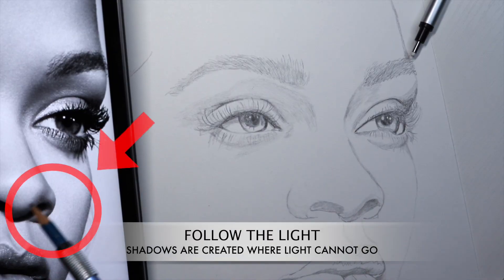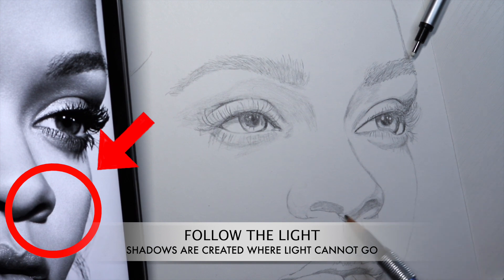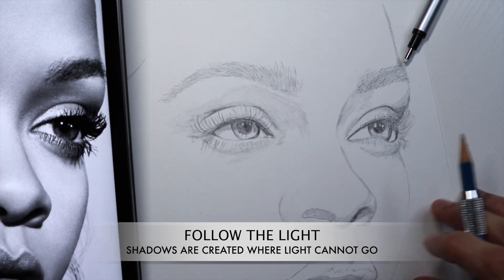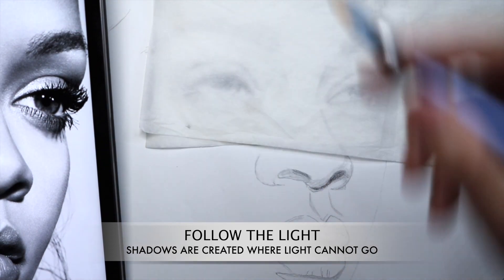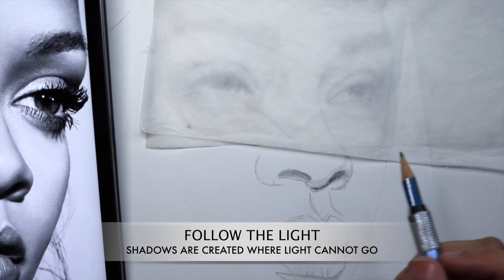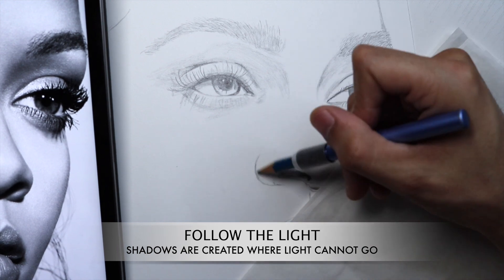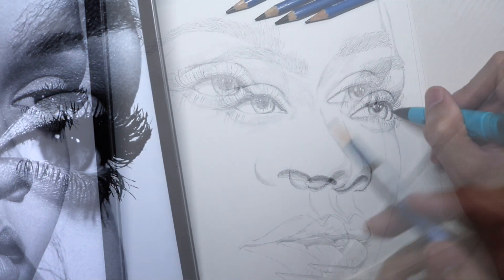In this section, we're going to be focusing on the nose and checking our reference photo. It does look like the light source is coming from the top and the left, and that is creating a cast shadow right underneath her nostrils and the tip of her nose. I'm using a 3B pencil on this one because this is where light does not enter, and this is going to create a very nice contrast between light and dark.